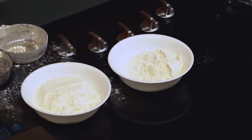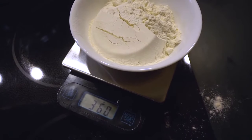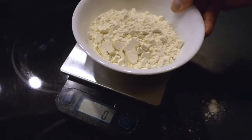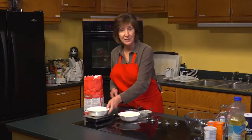Let me show you the difference. The first cup of flour that was scooped weighs 360 grams. The second, measured more accurately, is 304 grams — a big difference.